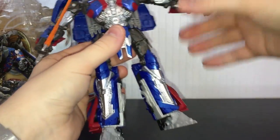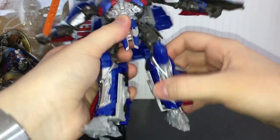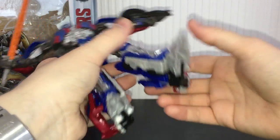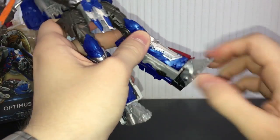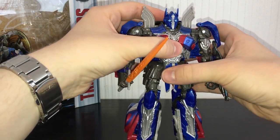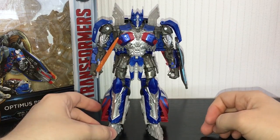He's got waist articulation which is always nice. He can bend up and down at the waist, rotate at the thigh, and bend at the knee. The feet are pegged in. So decent articulation overall - I think it's just the way he's designed that limits him a little bit, but he fits the bill for a Voyager figure.